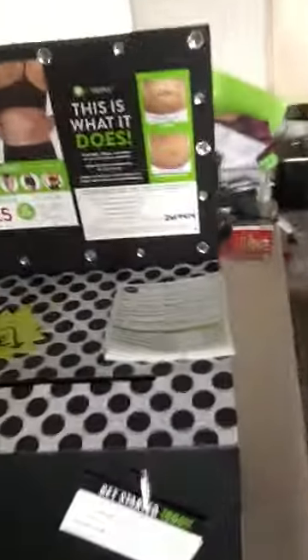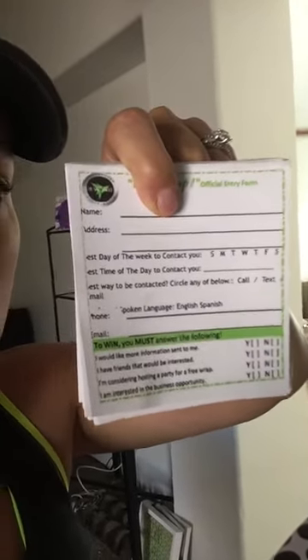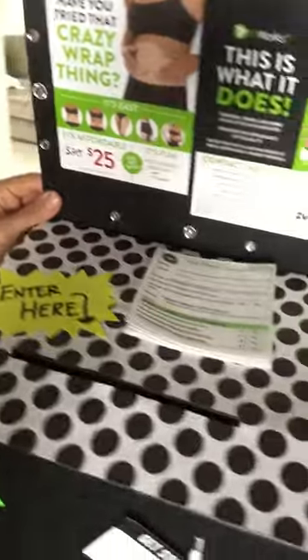You can make your own lead slips, and these are also on my team page if you're part of my team. It's called a raffle entry form and it's a way for you to get information. You make the box all fancy — 'Enter to win free products, enter here' — and it's a great way for you to get leads.